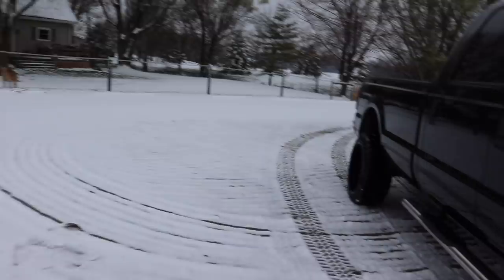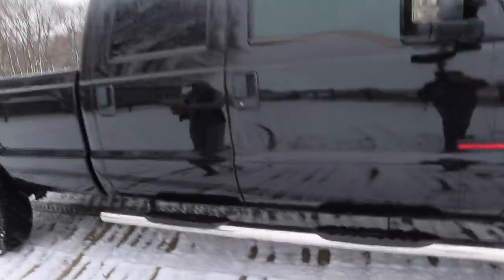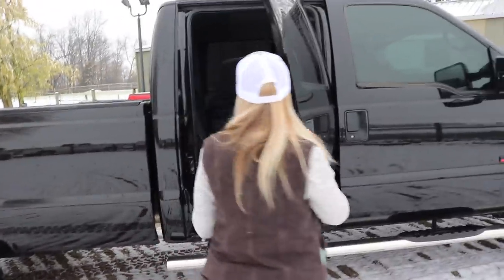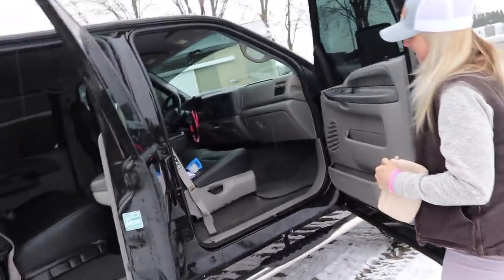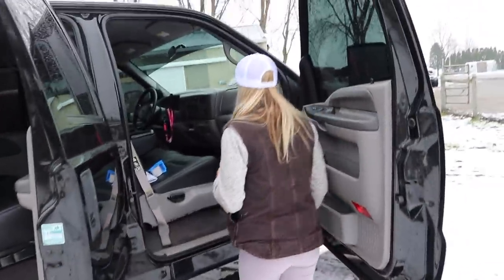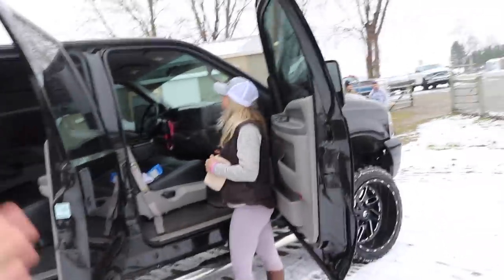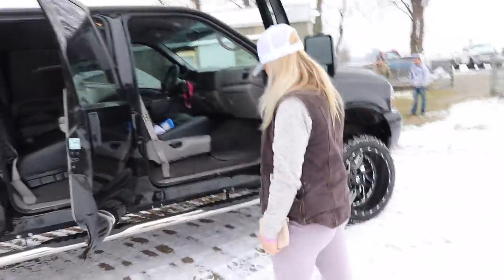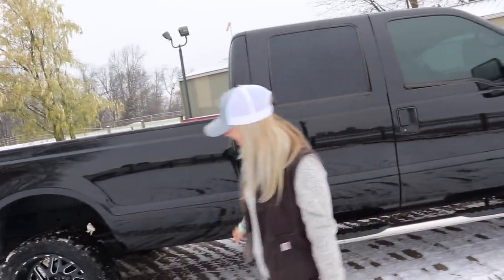Kayla checks out the truck — open it up and look inside. It looks nice outside and nice inside. It looks like cool carpeting and seats. He's got your paperwork and everything. I gave you a Diesel Babe lanyard — I didn't have any stickers but I'll send you one. What do you think about the wheels? They're nice, right? Yeah, I like them.